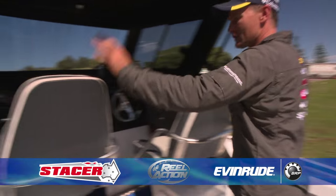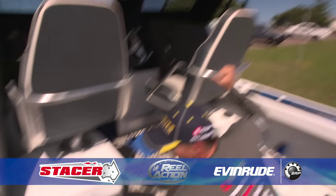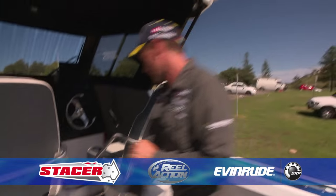Couple of comfy seats — one for the passenger and an important one for me, that's the driver. Couple of tackle storage lockers down under here where we can store some tackle and the EPIRB, fire extinguisher, and all of that safety gear.